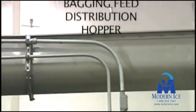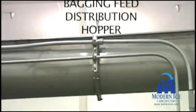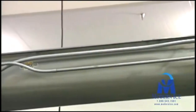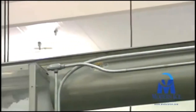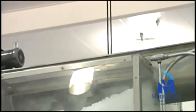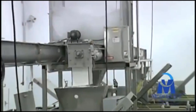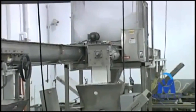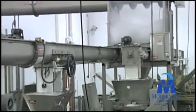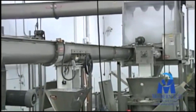Screw conveyors are used to transport the ice to an ice distribution hopper, which has multiple screw conveyors mounted underneath to feed the bagging lines. Multiple screw conveyors are fed ice by the distribution hopper, which then distributes ice to the packaging equipment down the line.